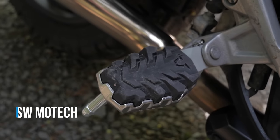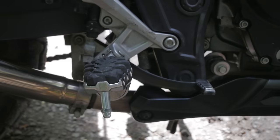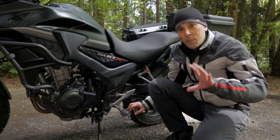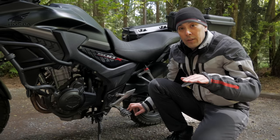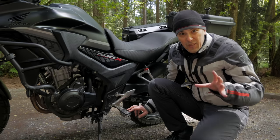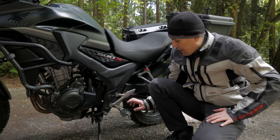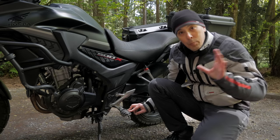The first thing I did was buy SW Motech foot pegs, because you can adjust these with a really unique cam system. I also wanted to lower the pegs a bit for when I stand up off-road, since I felt a little high on the bike. I thought lowering them would also let me get my toe under the shifter. These SW Motech pegs are beefy — the machining is fantastic. The cam feature that lets you dial them in for your riding style is absolutely fantastic, but I still couldn't get my toe underneath the shifter.